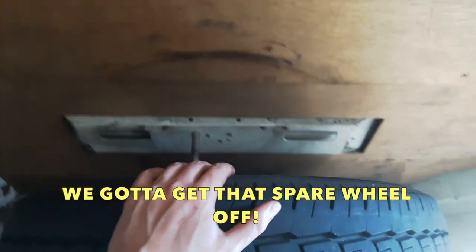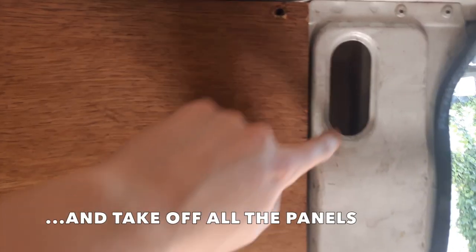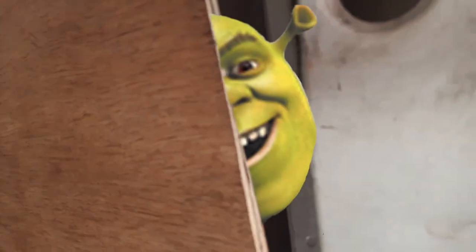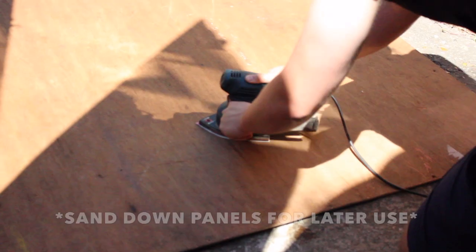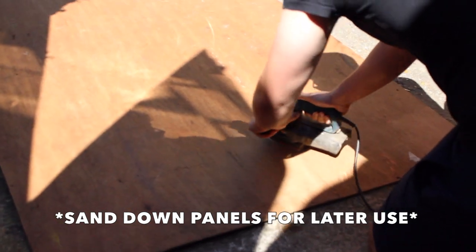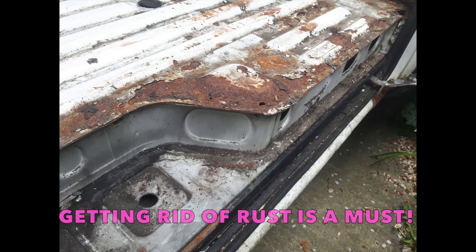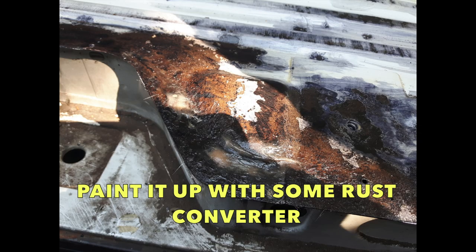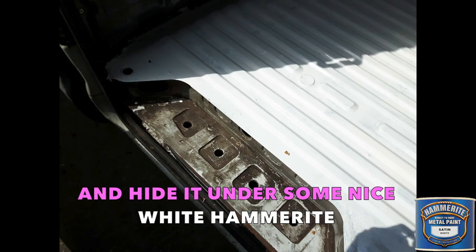Oh snap. We've gotta get that spare wheel off and take off all the panels to see what's underneath. Looks pretty fresh. Remember to sand down the panels for use later on. Getting rid of rust is a must — paint it up with some rust converter and hide it under some nice white hammerite.